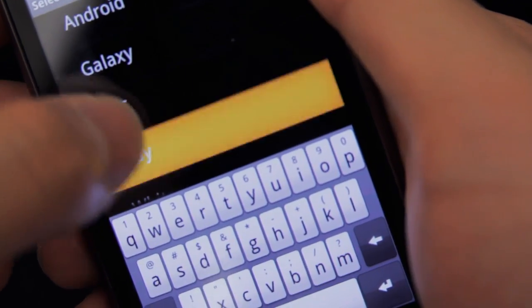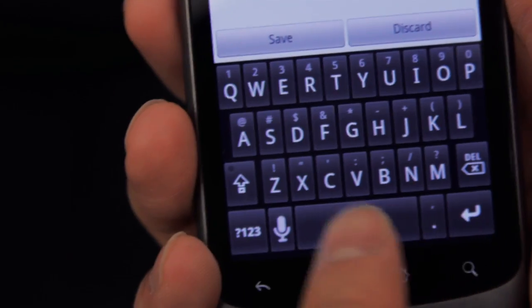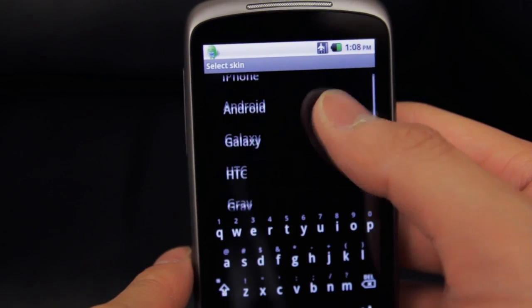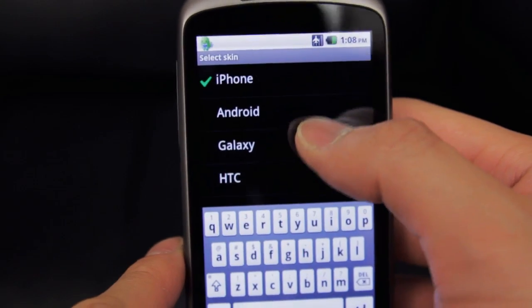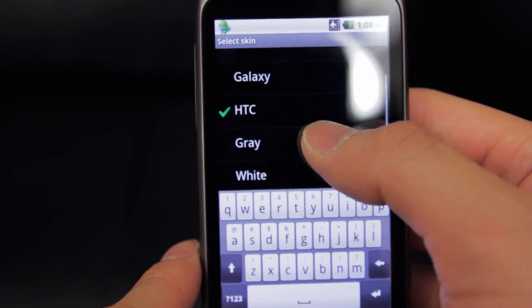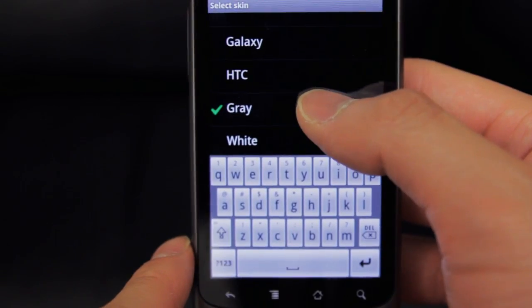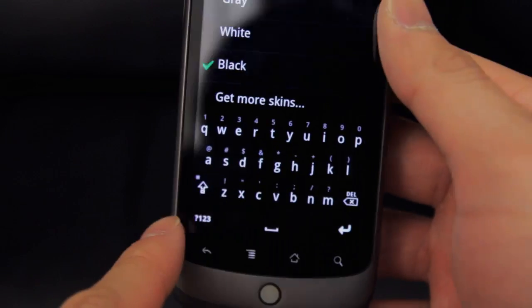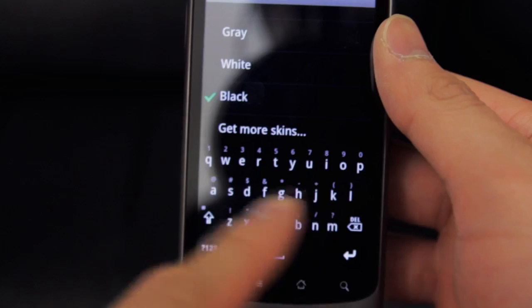There were three things I knew I wanted to do right away: change the keyboard skin, change the keyboard sounds, and somehow make the spacebar bigger. Smart Keyboard has a great selection of skins to choose from — most of them look very default and very native, which I really appreciate. In terms of functionality the HTC or Samsung skin would probably be the best ones. Personally I stuck with a black skin to give my Nexus that Windows Phone 7 feel.